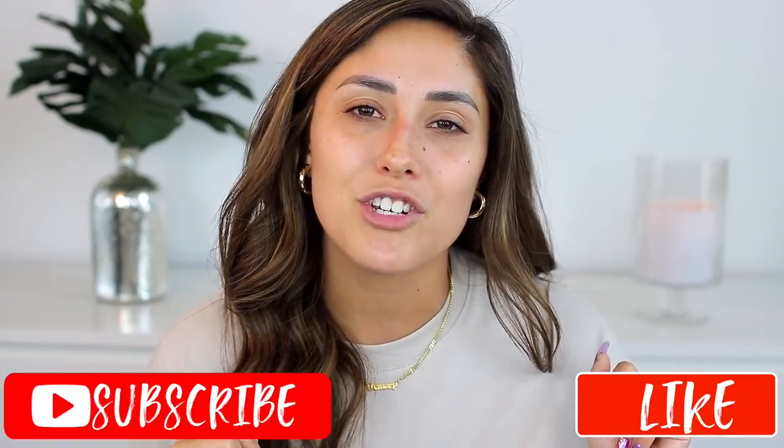Hey guys, welcome back to my channel and if you're new, my name is Viana Strick. Today, as you can see by the title, I am testing dupes. I've done videos showing you guys dupes I've found, but I figured why not film me trying out the dupes to see if they actually are dupes. This way it gives you an idea of what a lesser price product looks like. Let's sit down, do our makeup, and test out a bunch of dupes!